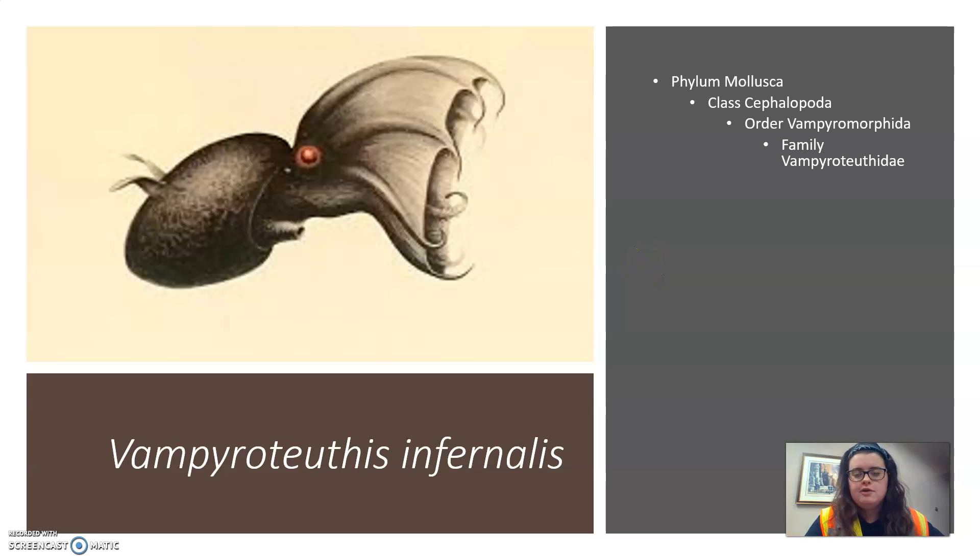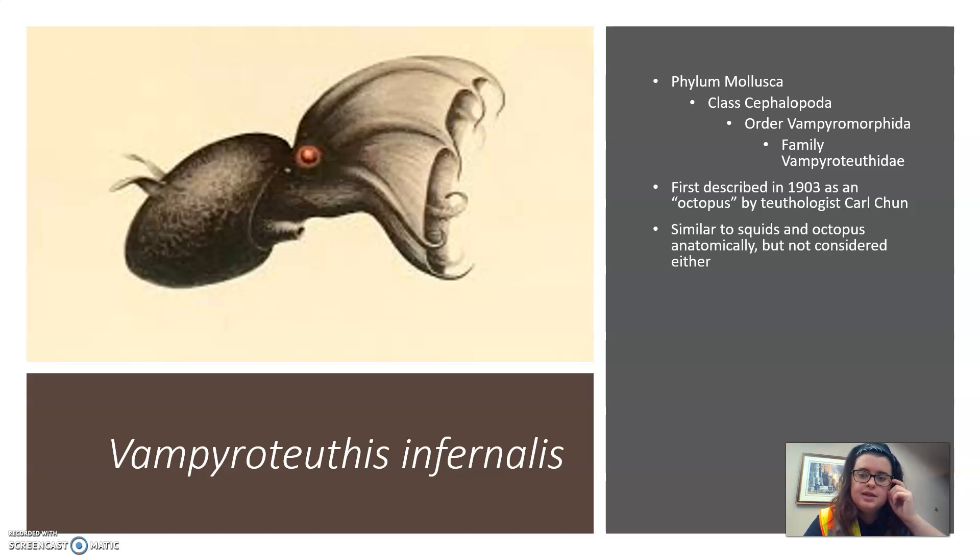The vampire squid, or Vampyroteuthis infernalis, is a small cephalopod in the order Vampyromorphia, in family Vampyroteuthidae. It was first described in 1903 by teuthologist Carl Chun as a type of octopus — teuthology being the study of cephalopods, by the way. Despite its common name, it's not actually a true squid, nor is it an octopus as Chun previously described, but it is similar anatomically to both. It is the only known living member in its order.